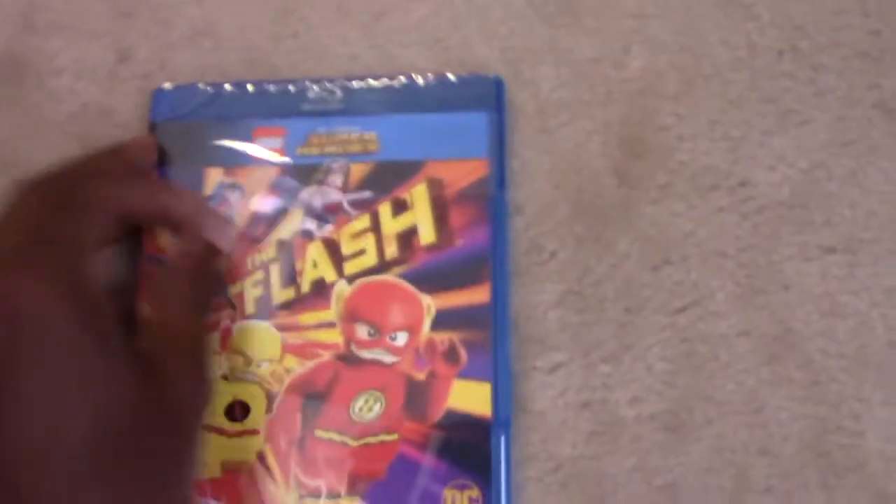And it's out at 78 minutes. Okay, let's open it up. I'm working with one hand. We've got the digital copy.